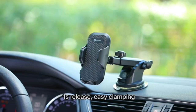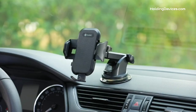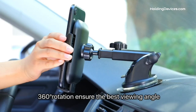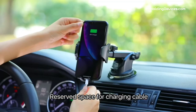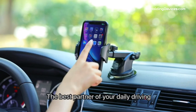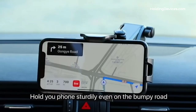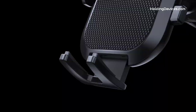Its holding arms are designed in a triangular structure, which holds your smartphone firmly from left to right to the bottom in three directions. It has soft silicone on the holding arms and an airbag design that provides 100% full protection for your smartphone, preventing scratches even on the bumpiest roads. It comes with an extendable long arm and 360-degree swivel head that keeps your phone in the best viewing angle, so you can easily use it for GPS navigation and answer or make phone calls without being distracted while driving.